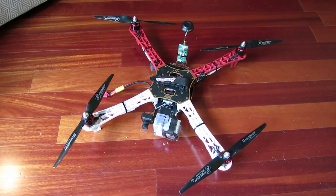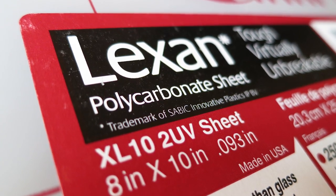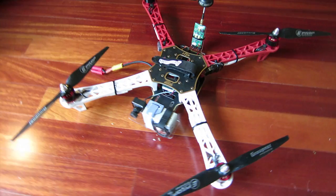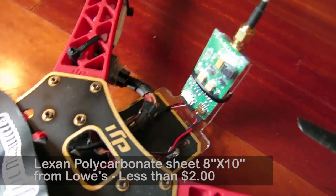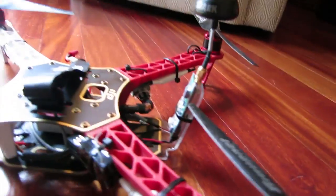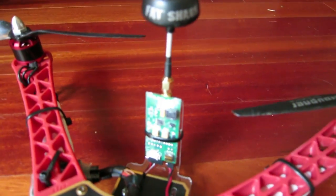Hey guys, it's just a quick little demonstration of what you can make with some cheap polycarbonate that comes in that little 8x10 sheet from Lowe's. You can use it to make a little bracket that mounts on the front of the DJI F450 to mount your FPV camera and your GoPro on, as well as a separate little bracket on the back which is actually angled up a bit to put your transmitter on for your video.